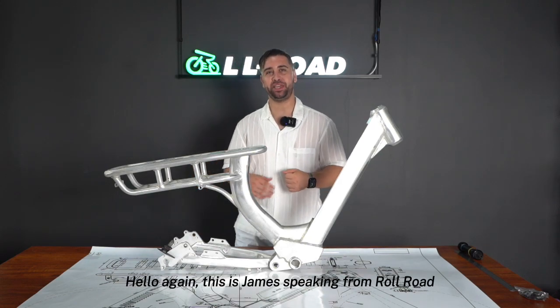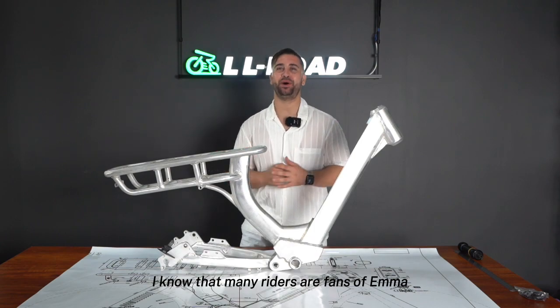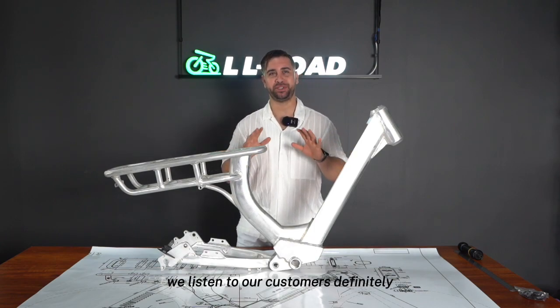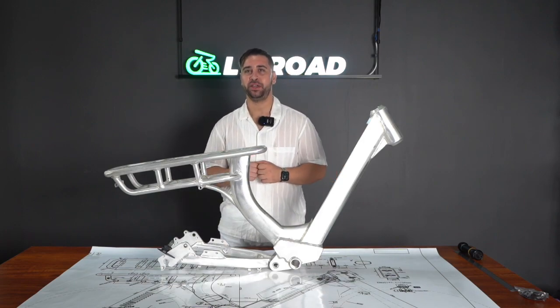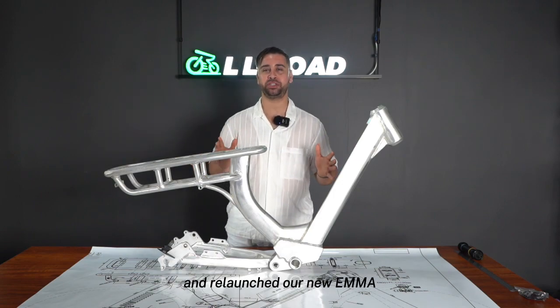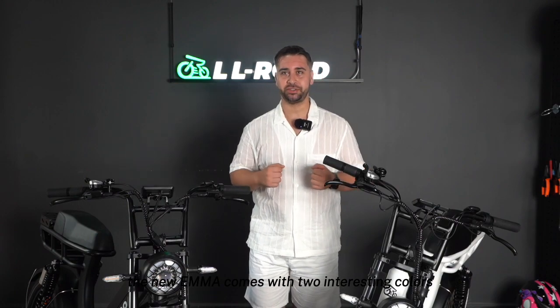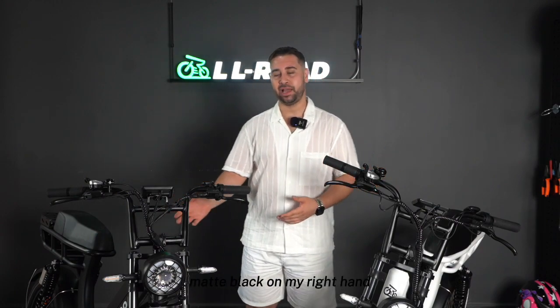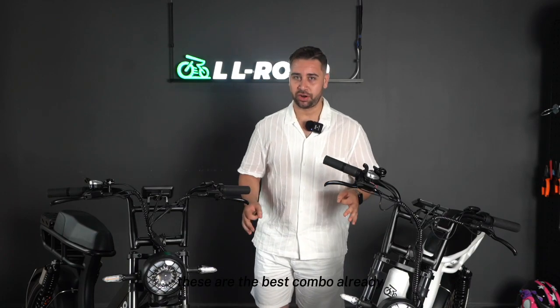Hello again, this is James speaking from Rower Road. I know that many riders are fans of Emma. We listen to our customers and we want to make Emma absolutely better, so we did a full upgrade from the inside and the outside and relaunched our new Emma. The new Emma comes with two interesting colors — matte black on my right hand and pearl white on my left hand.